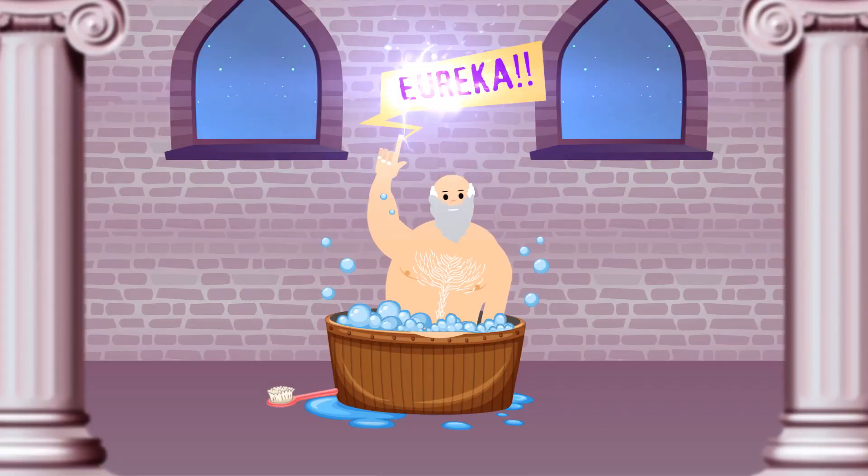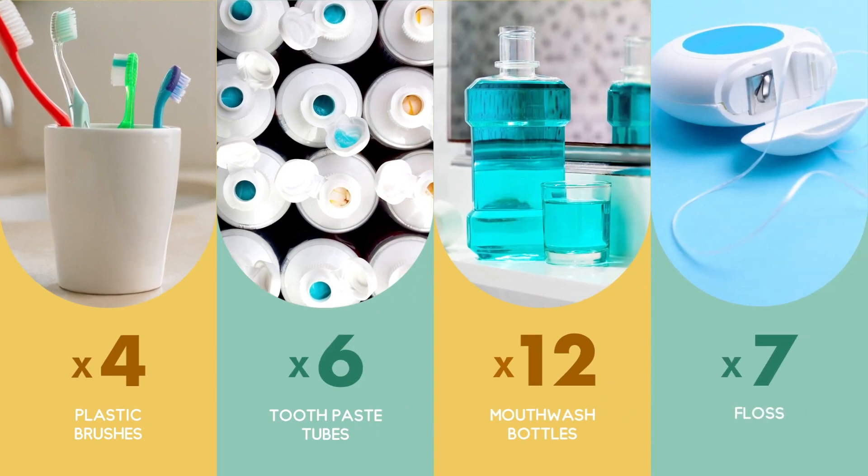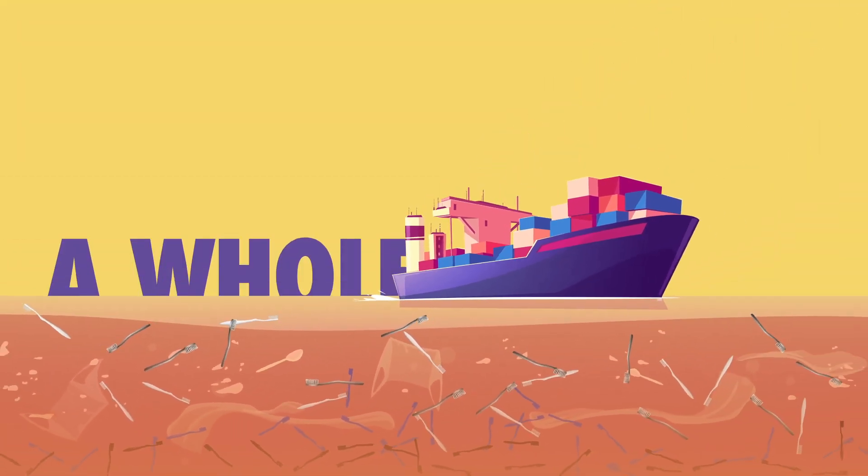And just like Archimedes had his legendary Eureka moment while taking a bath, John had his while brushing. An individual in the U.S. uses all this plastic every year, and it adds up to a lot, a whole lot.